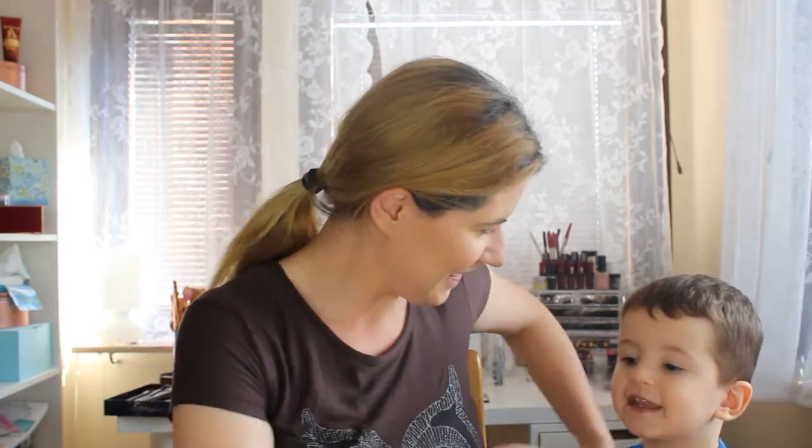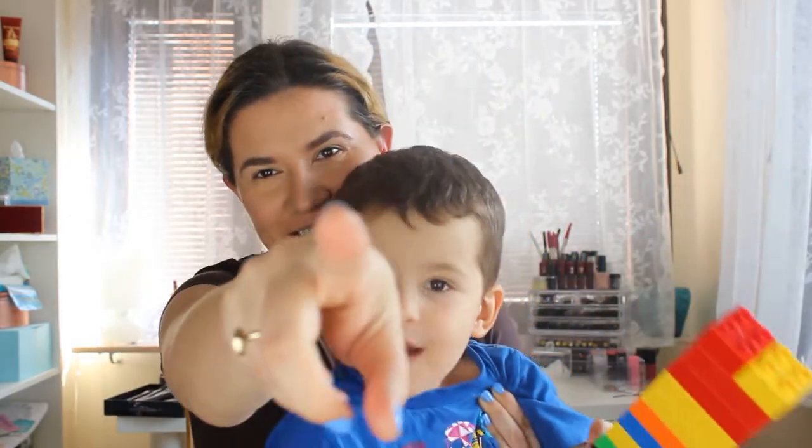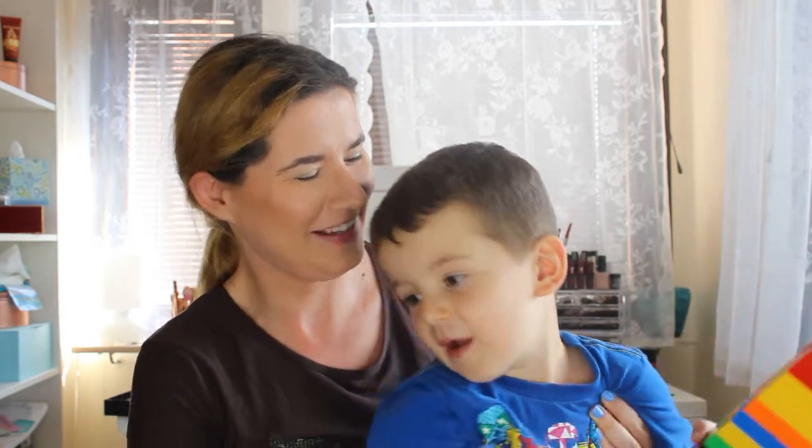My son is here and he's playing — come say hi! So if you hear him playing in the background, I hope you don't mind. Let's zoom in and start the makeup work.